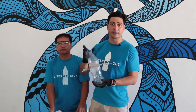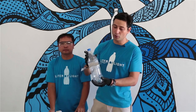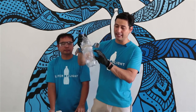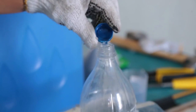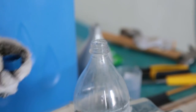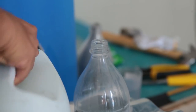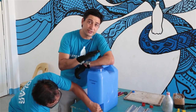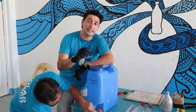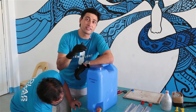Next, we're going to fill the bottle with water and bleach. The bleach is to stop algae from growing in the water and blocking the light coming into the house. We're going to put four cups of bleach. This will be more than enough to keep the water clean for the next couple of years. We're filling it up with distilled water to make sure that there are no particles or dirt in the water that will block the sunlight.